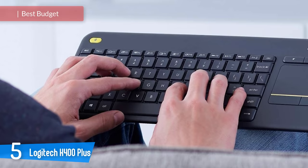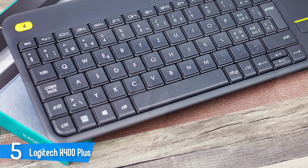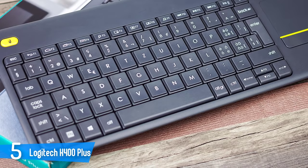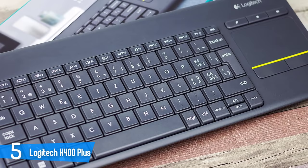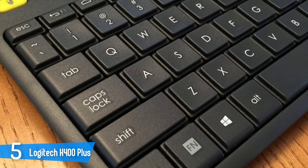Number 5: Logitech K400 Plus. The K400 Plus is thin and lightweight, measuring 0.9 x 14 x 5.5 inches and weighing 0.6 pounds. The keyboard replaces the 10-key numeric pad found in full-size keyboards with a large touchpad. The result is a wireless keyboard that comes with a clickable pad, eliminating the need for a wireless mouse — something I find to be the most notable improvement.